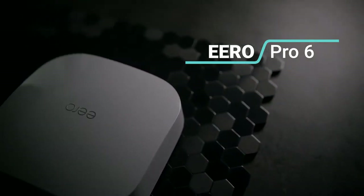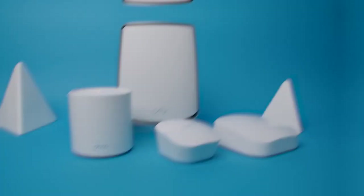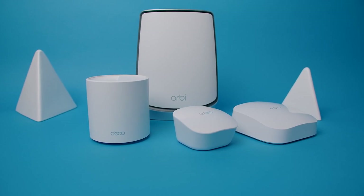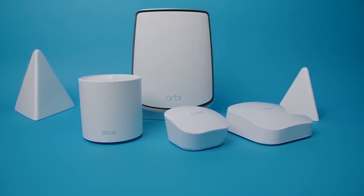The Eero Pro 6 is here to solve all of your Wi-Fi problems so you never have to worry about it again. You're probably wondering what's the big issue — you probably say that about every other mesh Wi-Fi 6 router out in the market right now. So how does the Eero Pro 6 stack up to the competition? How easy is it really to set up, and is it worth your hard-earned money? Let's find out.